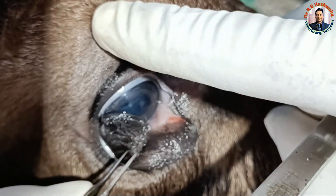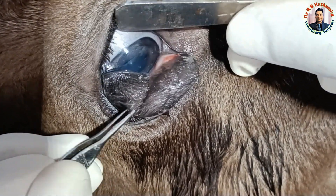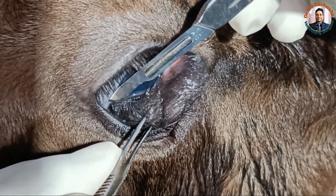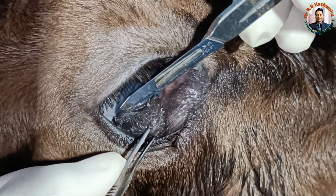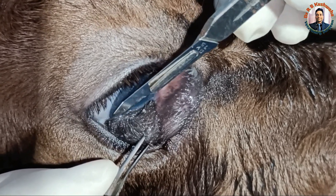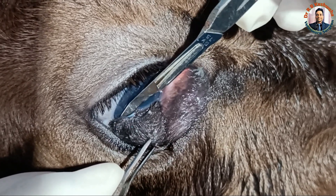If you see carefully here, this mass is attached with the cornea. So first I will separate it from the cornea. I am making a very careful incision close to the cornea.